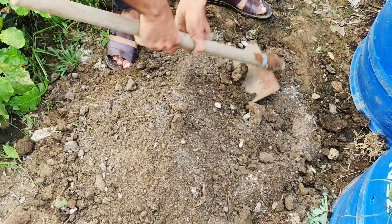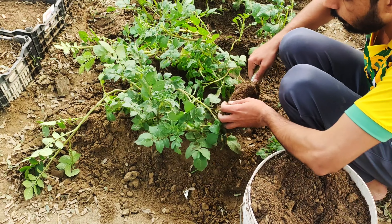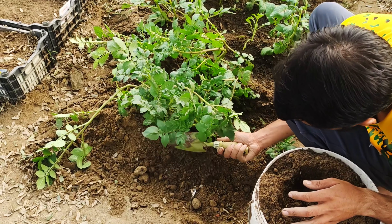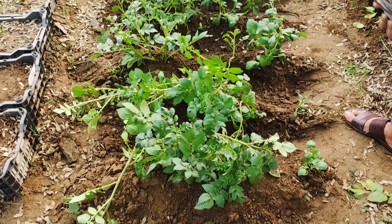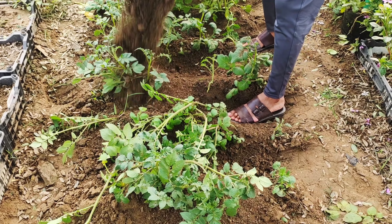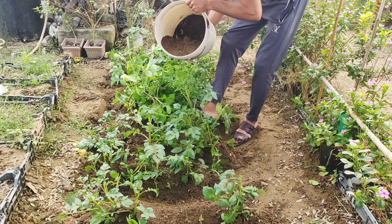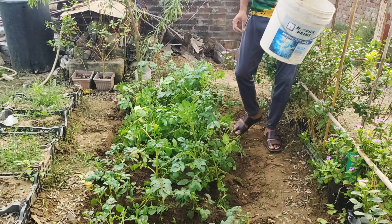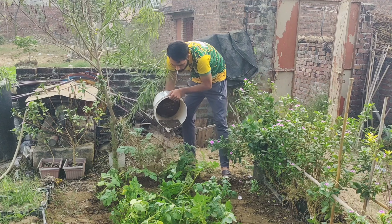Once the nutrient-rich mixture is ready, we will spread it generously over the hills around the potato plants. This step is incredibly important because it directly nourishes the root zone where the plants absorb their nutrients. The compost and soil blend not only enrich the soil with essential nutrients, but also enhance its ability to retain moisture. This means your potato plants won't dry out quickly during hot days, yet the soil will remain well-drained to prevent waterlogging, which can lead to rot. By creating this perfect environment with the right balance of nutrients, moisture, and aeration, you're giving your potatoes everything they need to grow to their full potential.